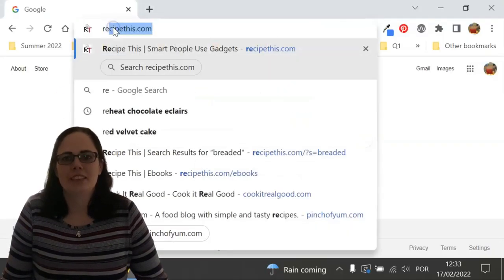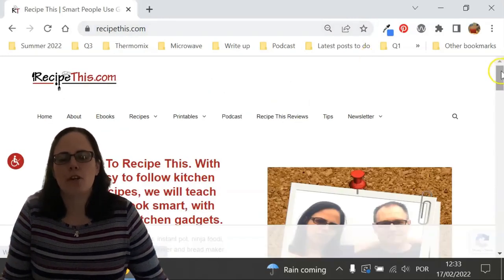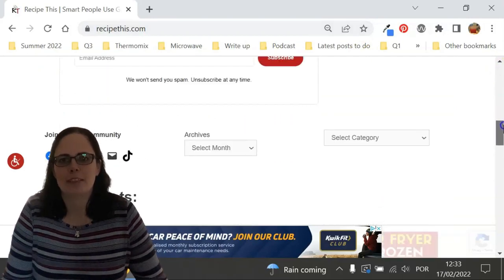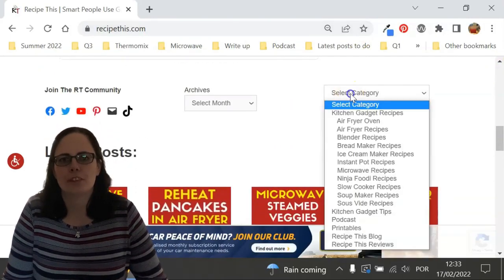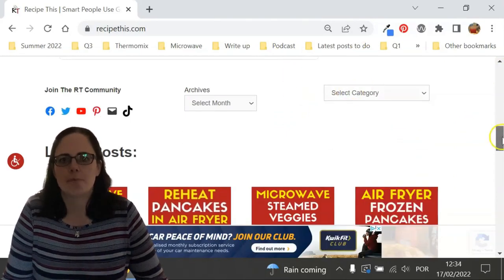Before we dive into this recipe, I just wanted to suggest that you head over to RecipeThis.com. We've got more than 1,200 kitchen gadget recipes, including recipes for the air fryer, instant pot, slow cooker, soup maker, bread maker, microwave, ninja foodie and many others.